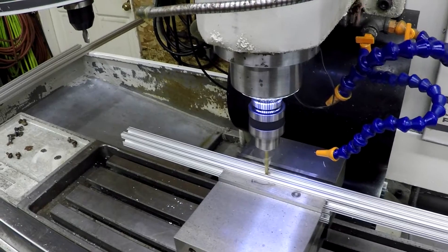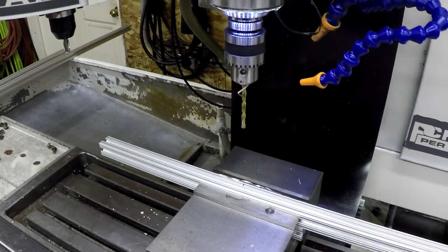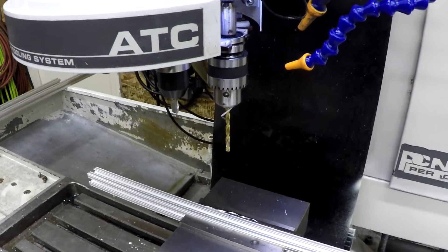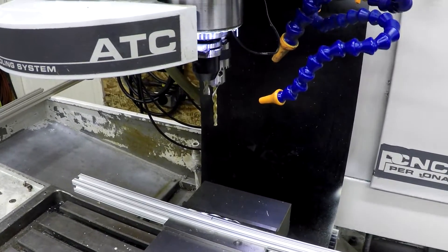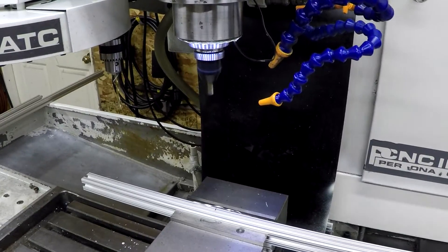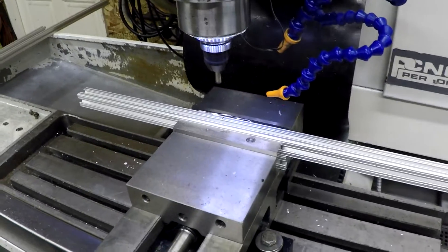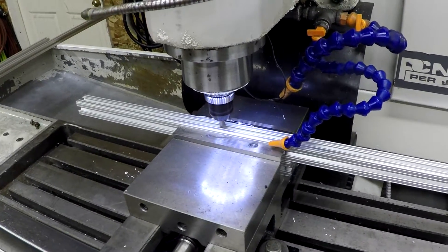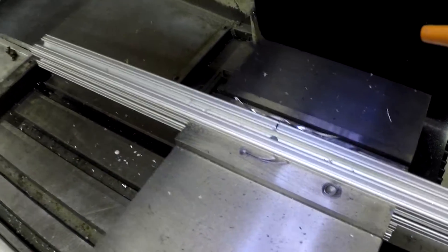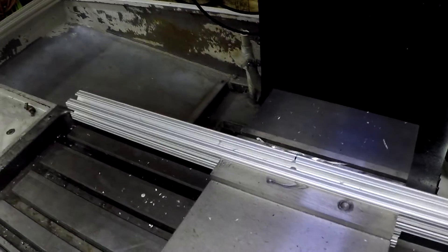Let's execute this program — it's a 13/64 drill bit, and then we're going to go ahead and countersink with a 5/16. What we end up with is a countersunk hole just like so.